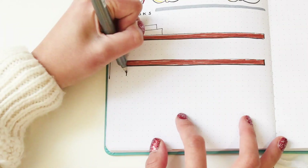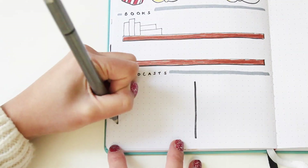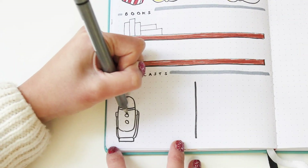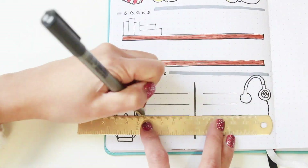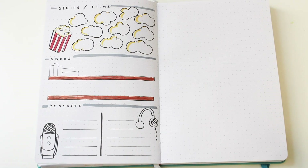And lastly, I'm making a small section for all the podcasts worth noting down in 2019. At the moment my favorite is the Creative Pep Talk podcast by Andy J. Pizza — I highly recommend it to anyone, especially our creative viewers. I'm definitely on the lookout for more podcasts, so if you have any suggestions please leave them in the comments below.